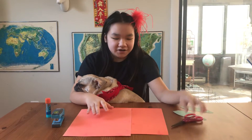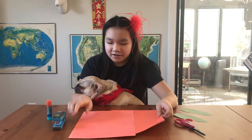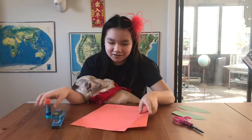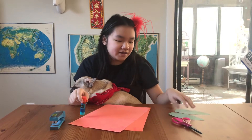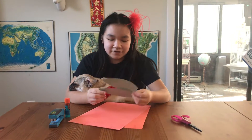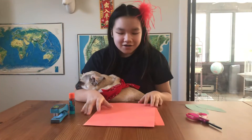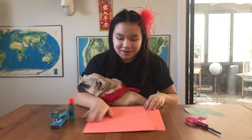So you're going to need your scissors, stapler, your orange paper, glue, and then green construction paper too. I already cut out my leaves, but you can just use any old paper.